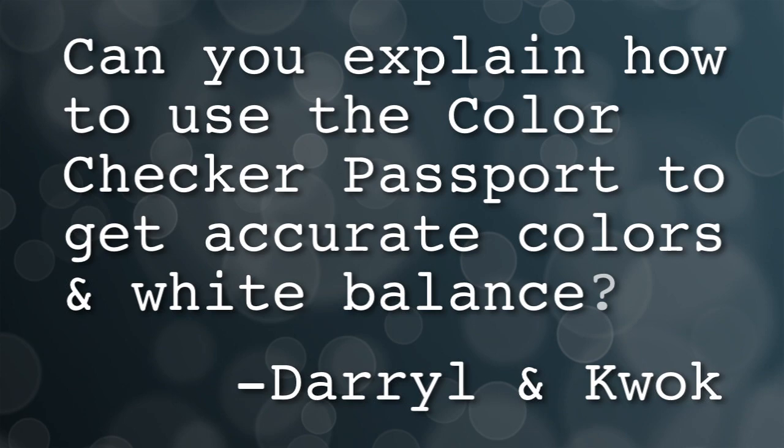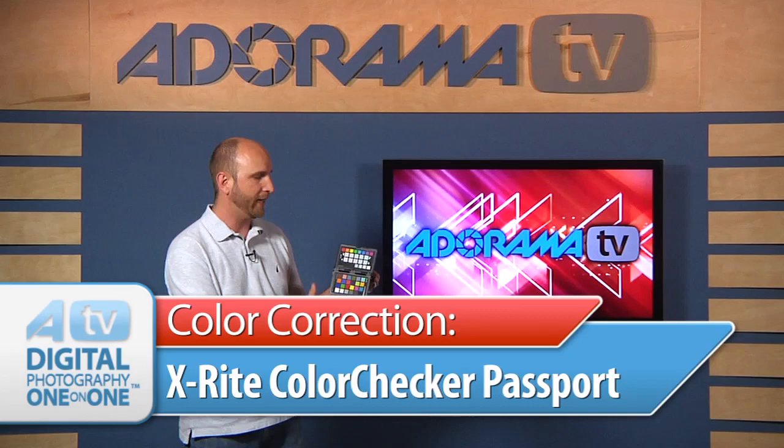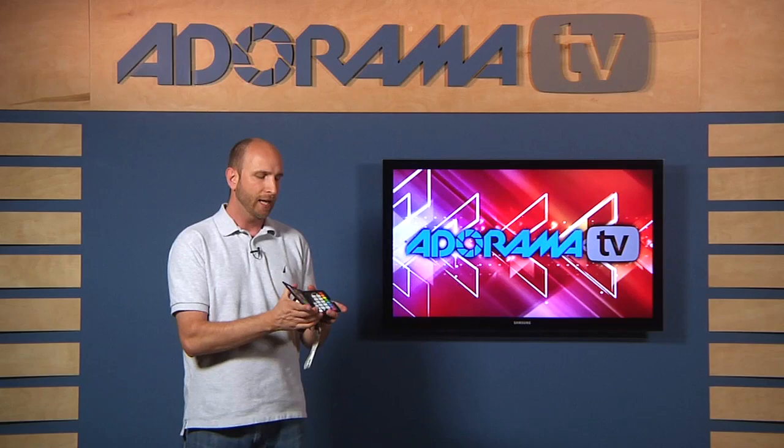Well, absolutely. Before we get started, let me explain what the ColorChecker Passport is. It's this little guy right here. It's made by X-Rite and it has some different color patches on it. This allows you to make sure that you can adjust your colors accurately in post-production. And also inside it has a neutral gray card to make sure that your white balance is set accurately.